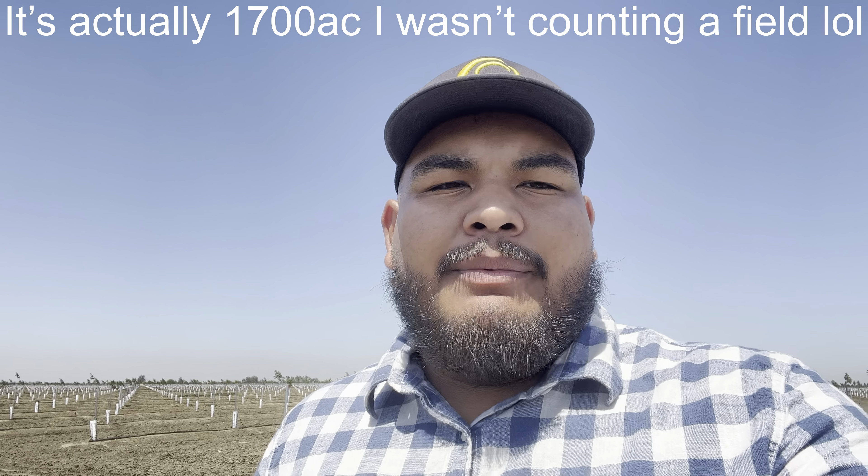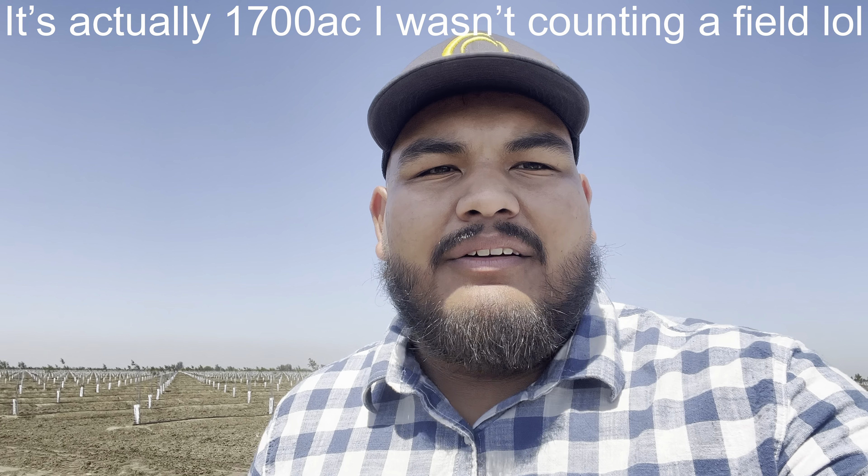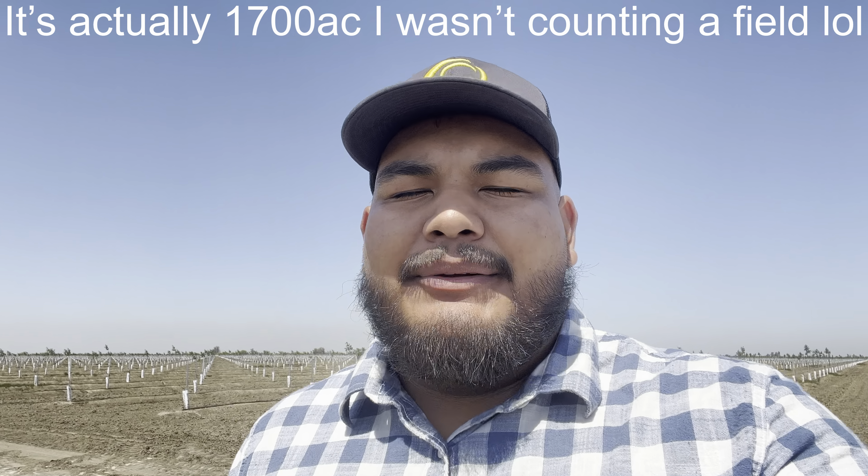We actually started planting last Friday, so today we've been planting for a whole week. In total I believe it's about 1,500 acres — a little bit over that — of Pima that we're planting this year, and we had a total of four planters running.